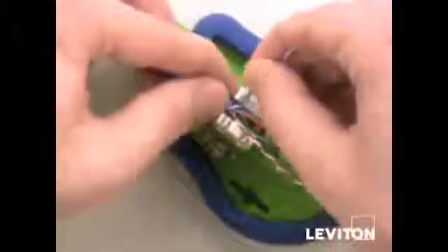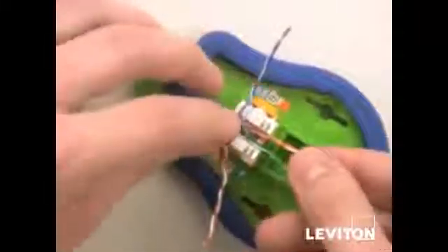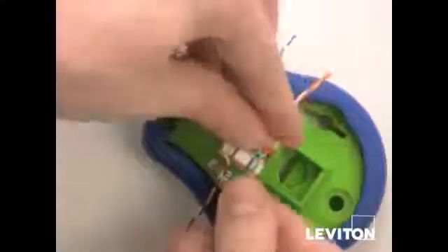Using the blue pair as an anchor pair, punch that in first to the IDC according to the color code. Then move on to the brown pair, then the orange pair, and then the green pair, making sure they're all set into the IDC.